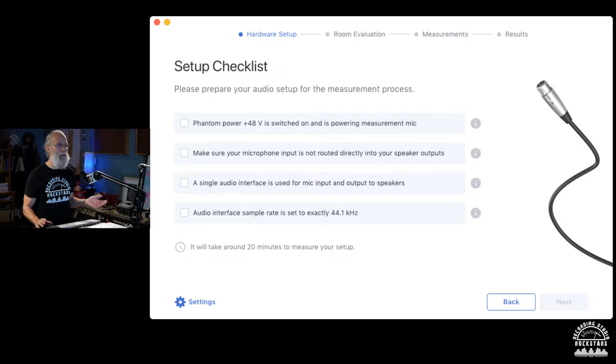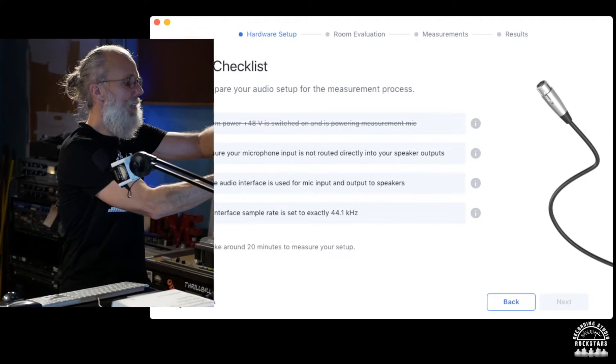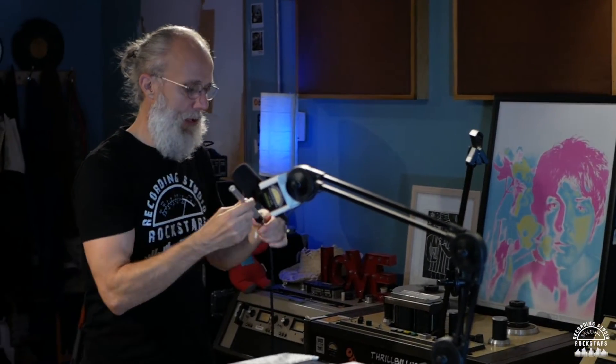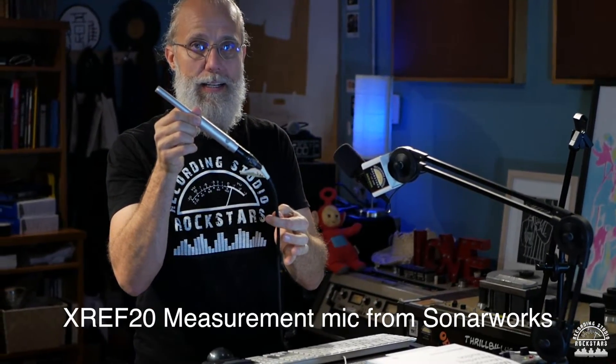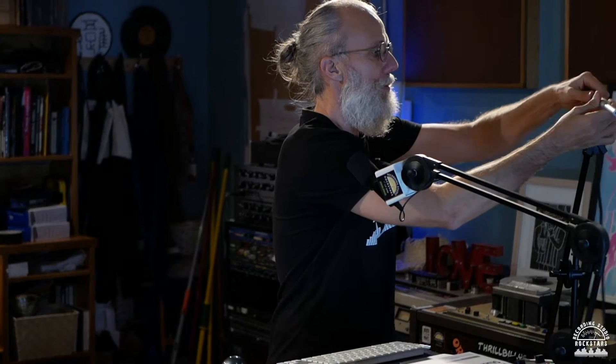First thing we do is check Phantom Power — 48 volts switched on and powering the measurement mic. I'll click that because I've already done that. Here's my XRef 20 microphone — my mic pre is on, I've got Phantom Power going on the mic, no problem.